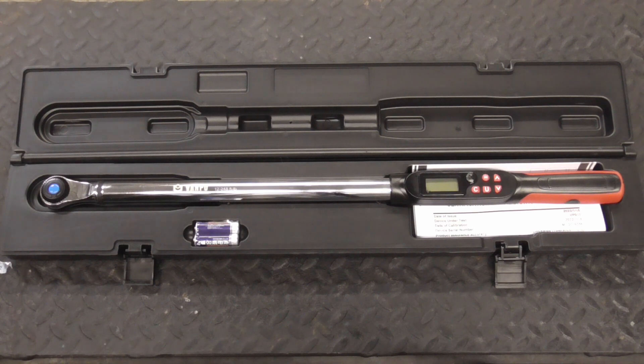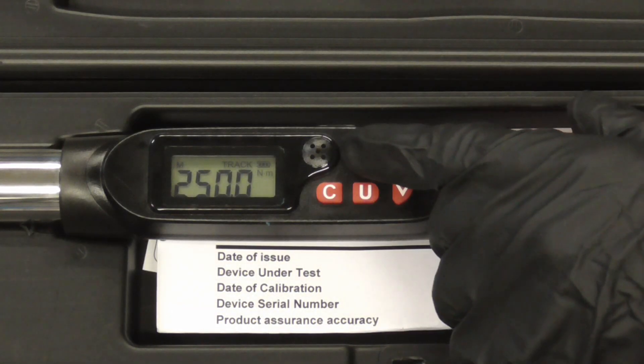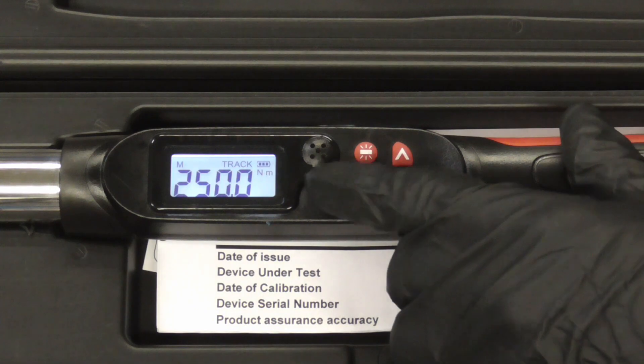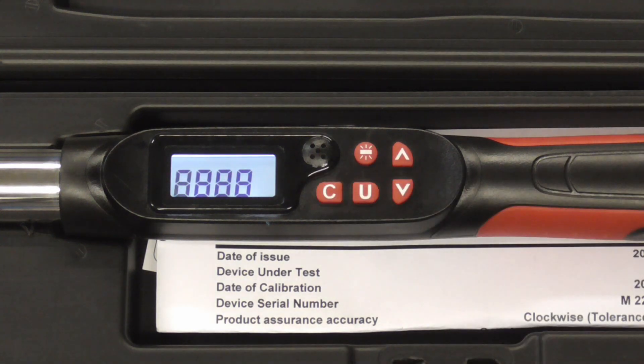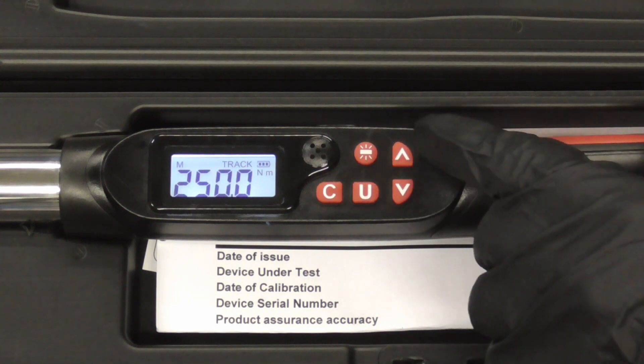Clockwise or counterclockwise. It's easy to use. You have a button for the backlight, you have a power or clear button, a unit setting button, and up and down.